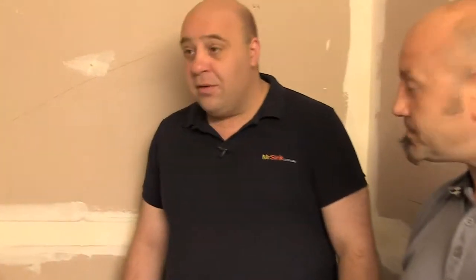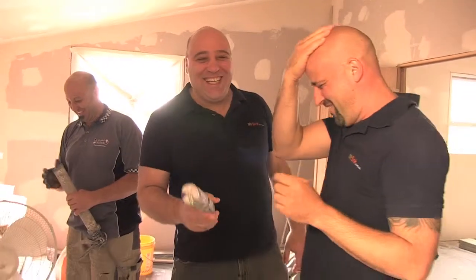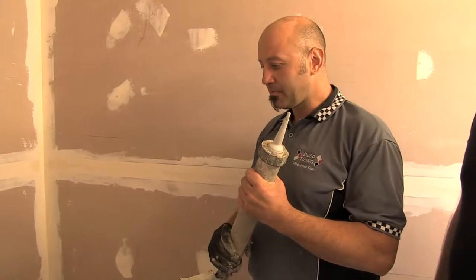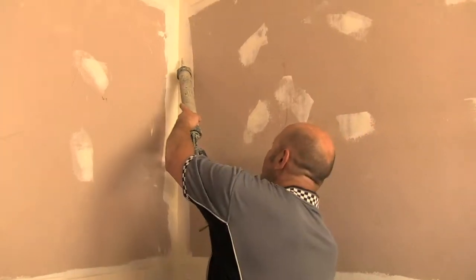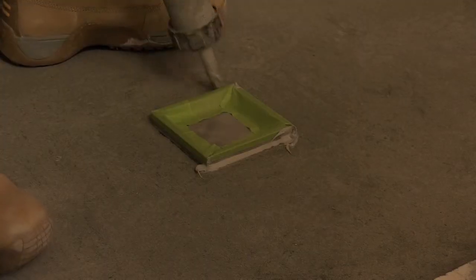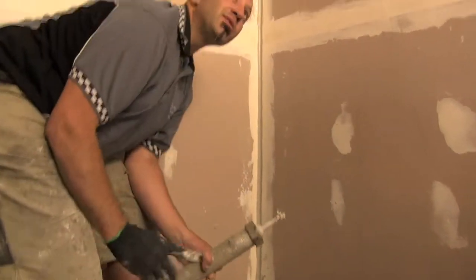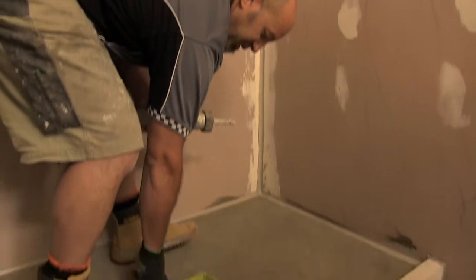Every corner that is 90 degrees has to be caulked with silicone so that any flexibility from building movement won't crack and let water seep through. The silicone is not doing the actual waterproofing — when we put the membrane on later that does all the work. The silicone is just there for movement.